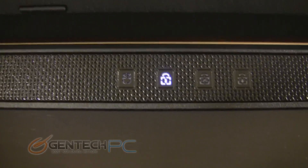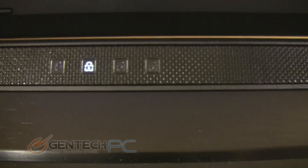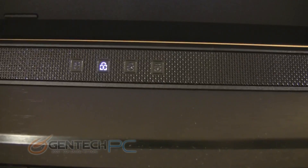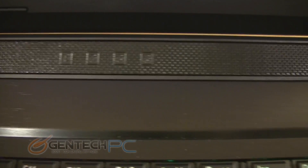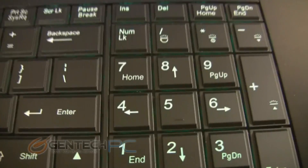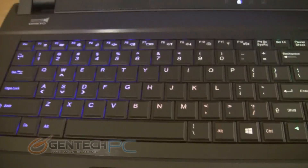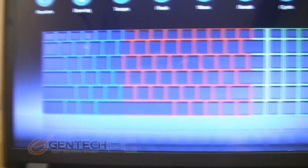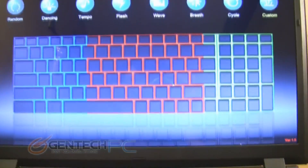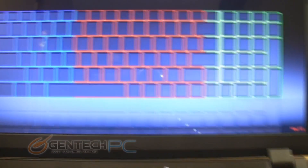In the center, just below the monitor bezel, you're going to find your status LEDs for caps lock and hard drive access. To the far right, you have your power button. Here is a look at the software that you can configure the keyboard LED backlighting with. It is split into three zones and you can change the colors to anything you would like.